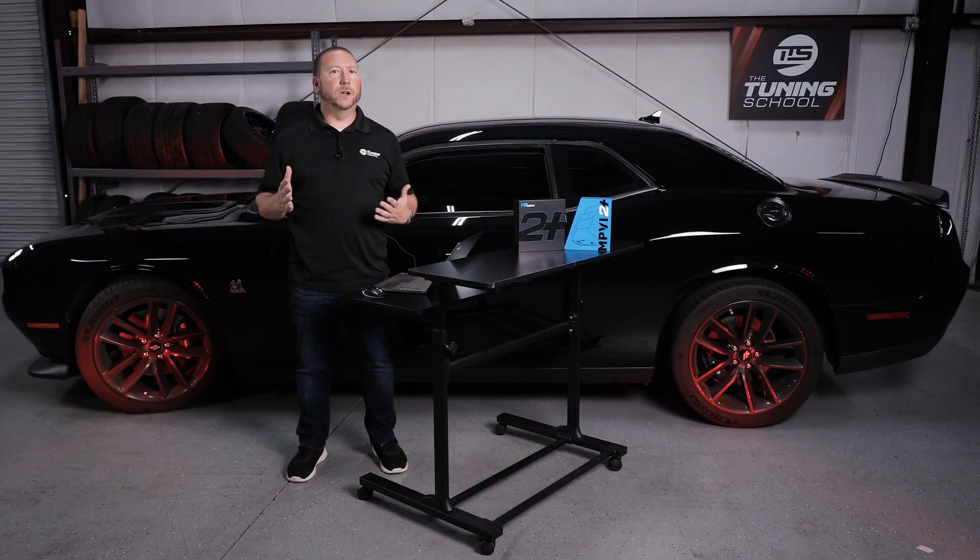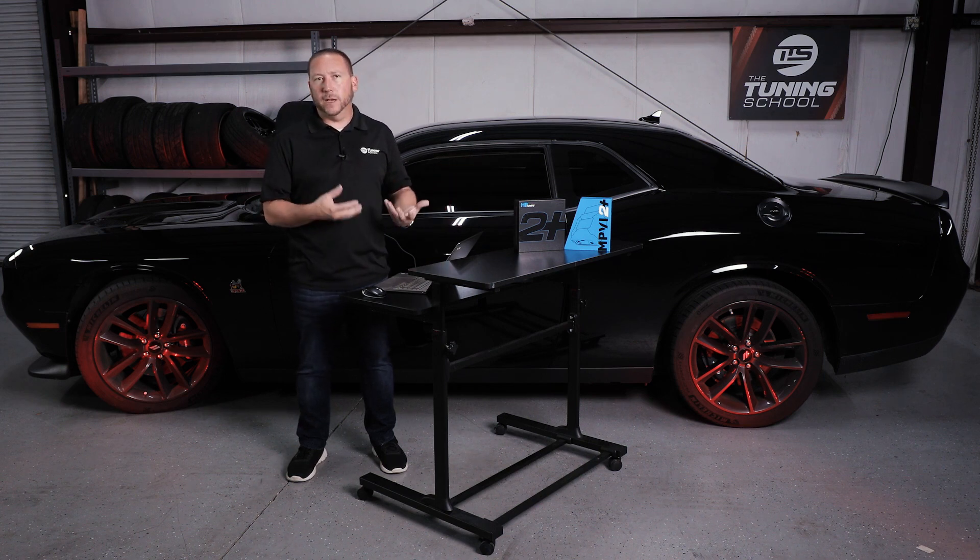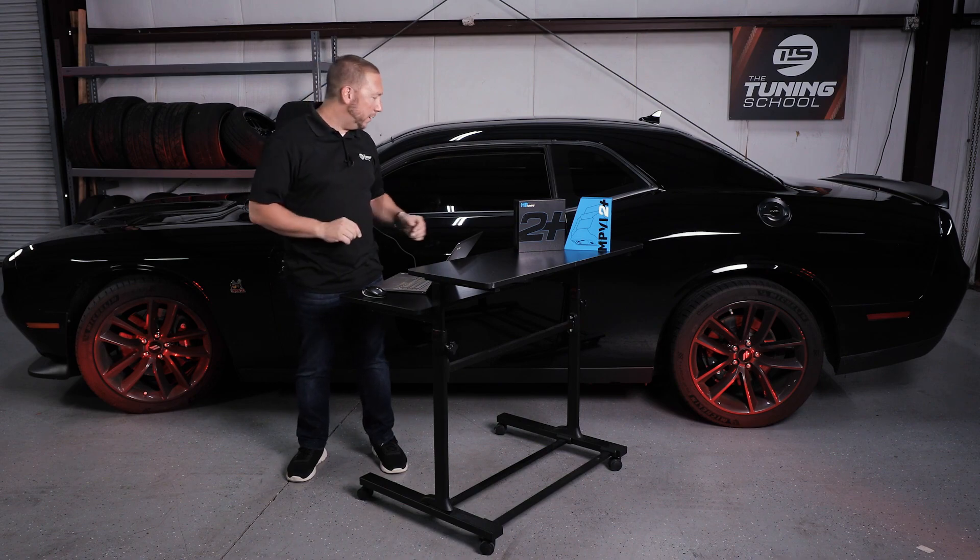Hey guys, welcome to our episode on Connect. Today we'll be discussing the MPVI 2 Plus and how to physically connect it to the vehicle, as well as how to get the software connected up and installed. So let's get started here.